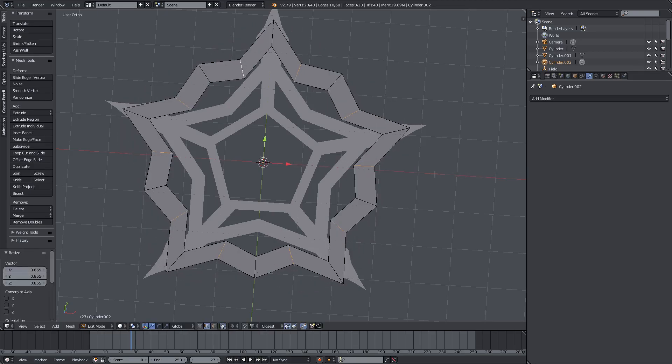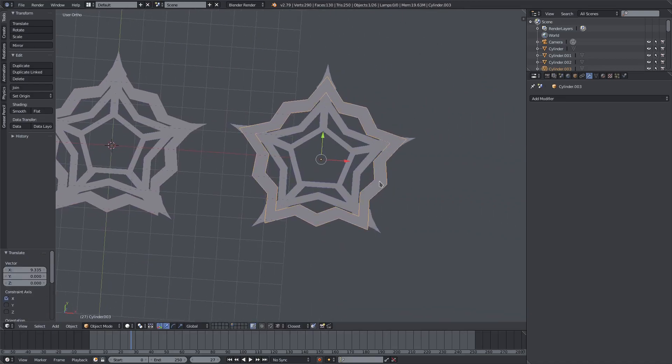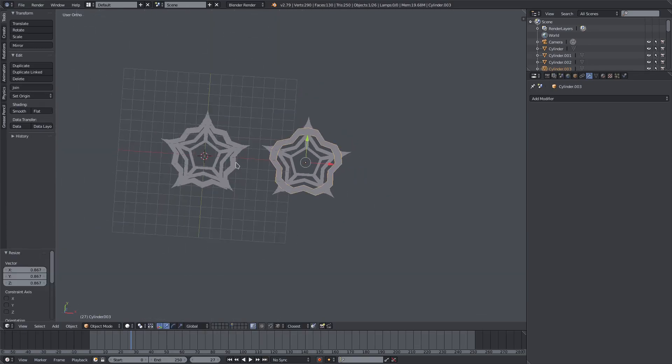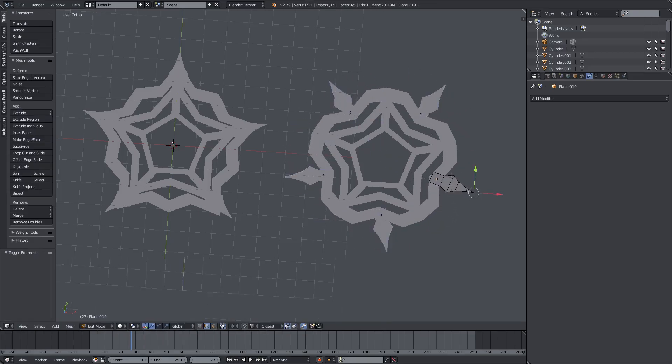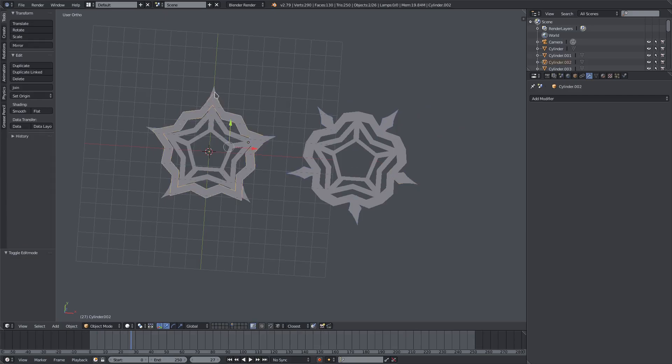We can do both variations, so I'll just do that one. Hit B to box select, Shift D to move it over, then grab those vertices and pull them out and scale it down a bit. I like both of them so we'll do that. For the second version, I'll get rid of these sharp pieces — or maybe just rotate them. Yeah, rotating them looks nice. I think it looks a bit too sharp like a shuriken, so I'll rotate it on this one too.